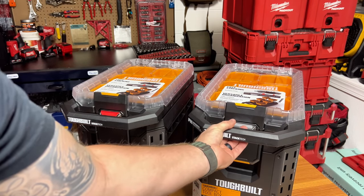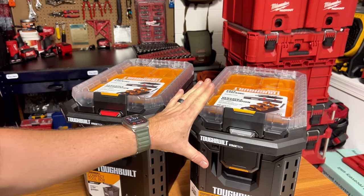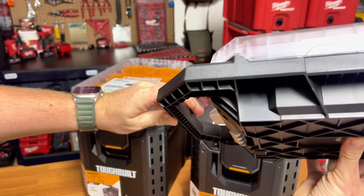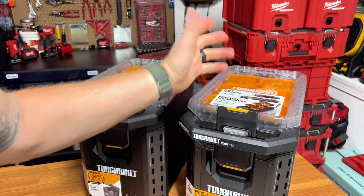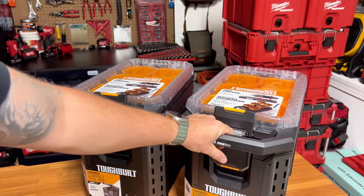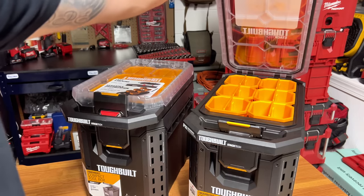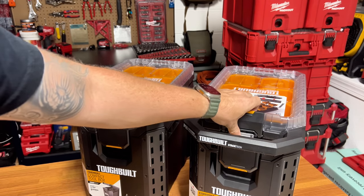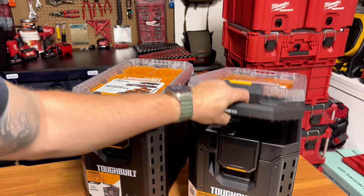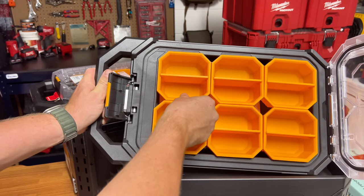Just to show you how this releases — on the Milwaukee Packout you push up here and pull the cleats out. On the Stack Tech, you just press the lever down and it's out. You can see the way it's angled — you slide it in and it locks. To open the top, you just pull it up — there's no latch like the other ones, it's just friction fitted.